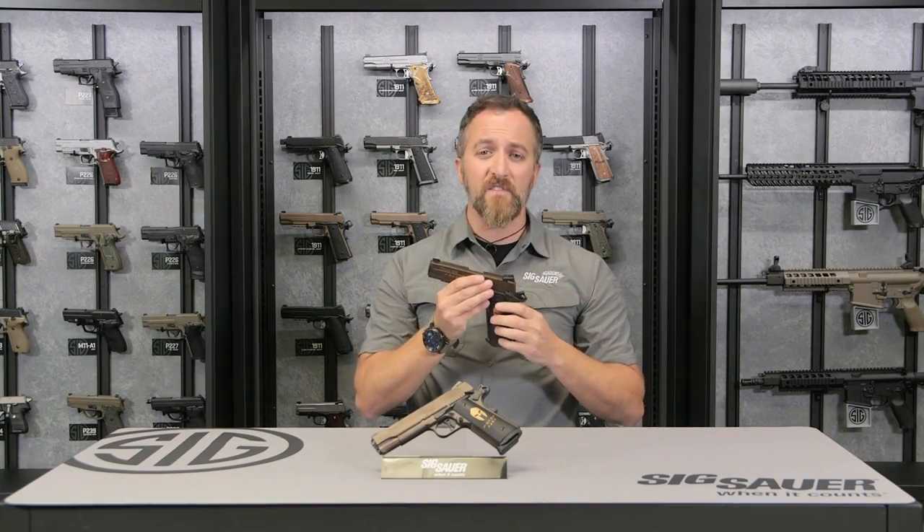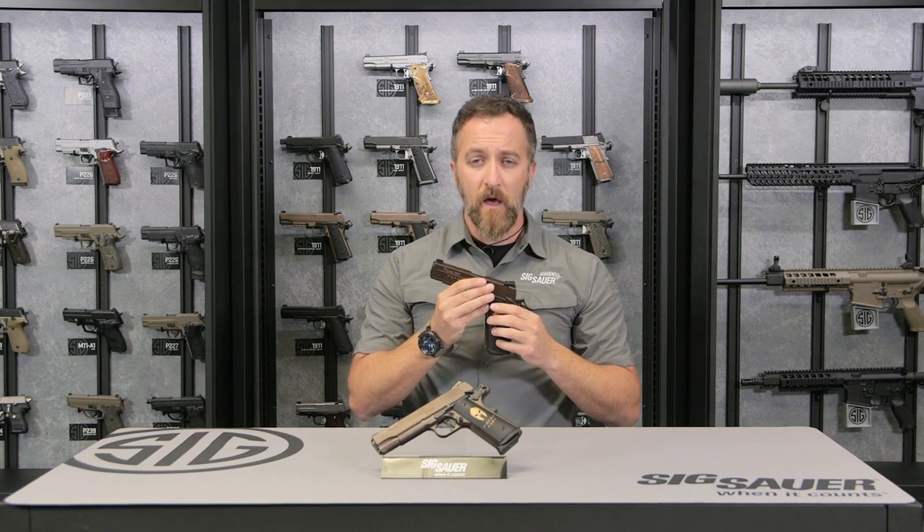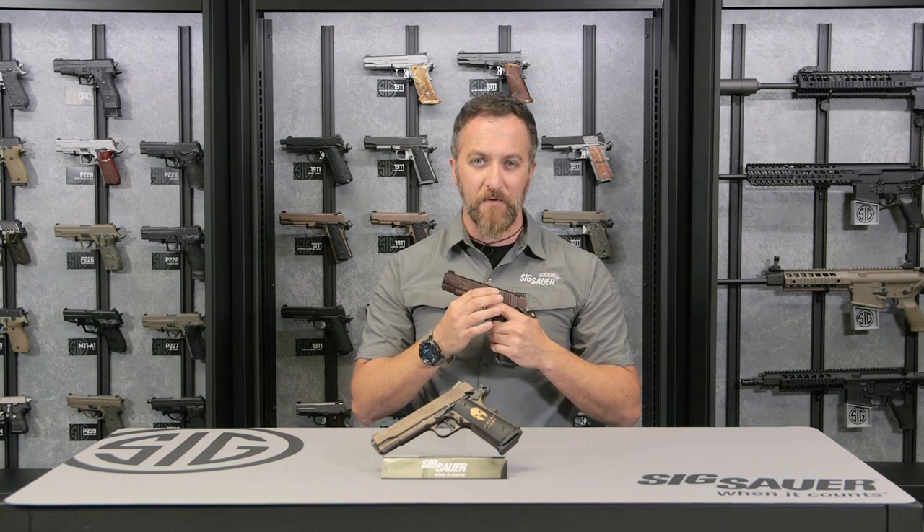If you want to learn more about our pistols, please go to sigsauer.com and also go to our YouTube channel — click subscribe so you can get our videos first.